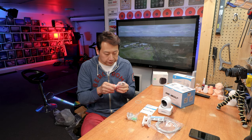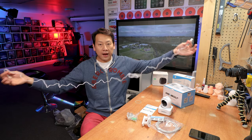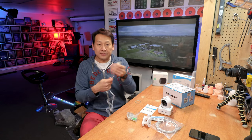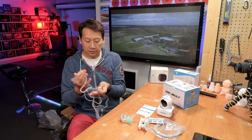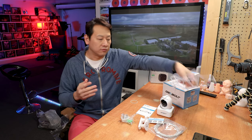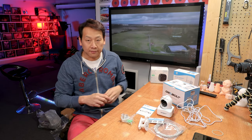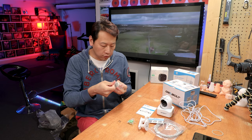A long cable comes with the machine itself. Having a long cable lets you power it more flexibly. I've tested about 10 or even 20 CCTV cameras now, and some cables are really short — just useless. You end up needing to buy a two or three metre cable, but this one is more than capable of reaching where it needs to go.